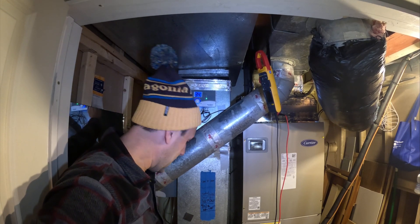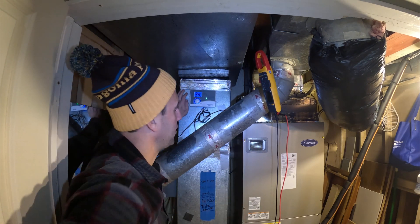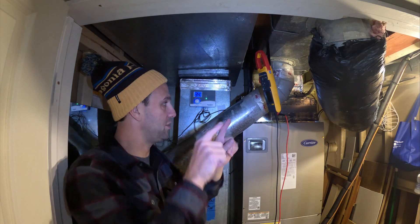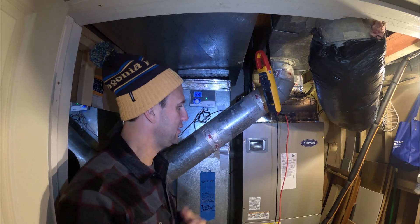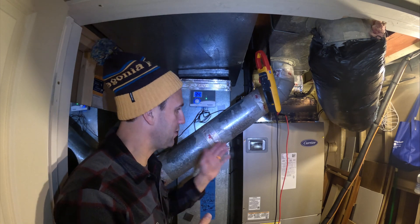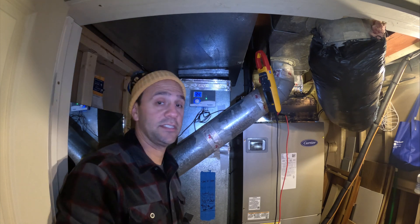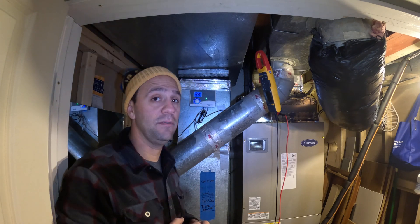I'm going to call these guys up and have them figure out what's going on. I just have a feeling it's a simple fix — they just need to connect it to the right wires. The thing that's a little concerning is there's a wire connected to things, but it's been a few weeks and there's been nothing wrong. I decided to just fix this today. I'm Mike, Family DIY TV.